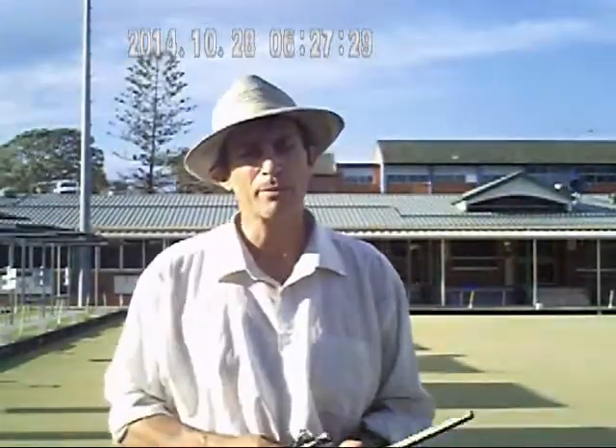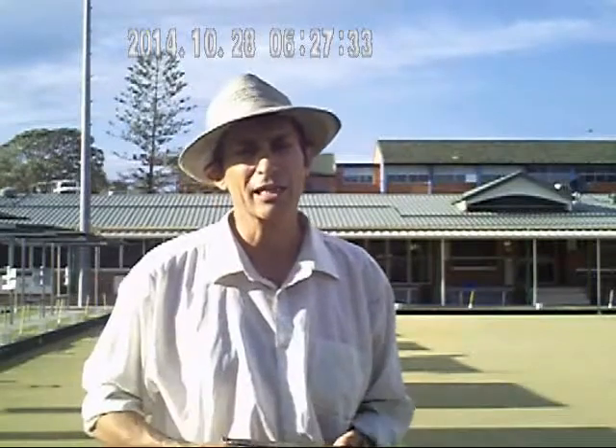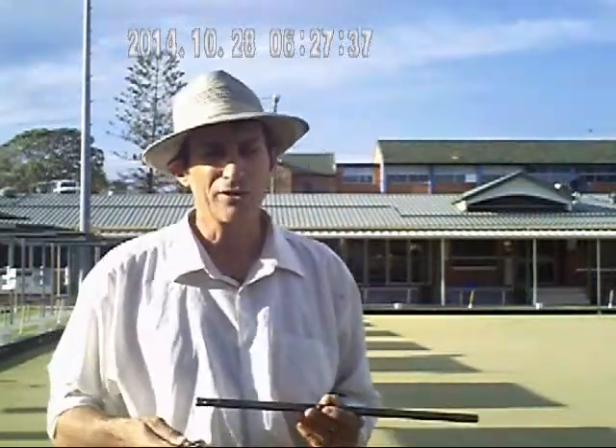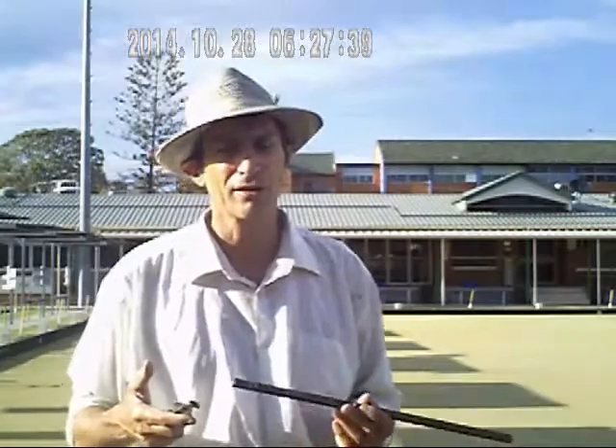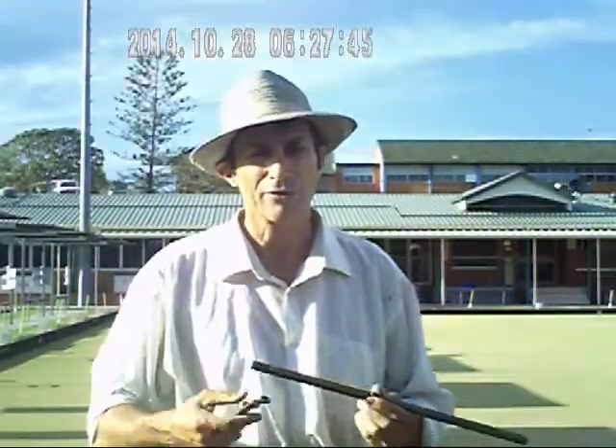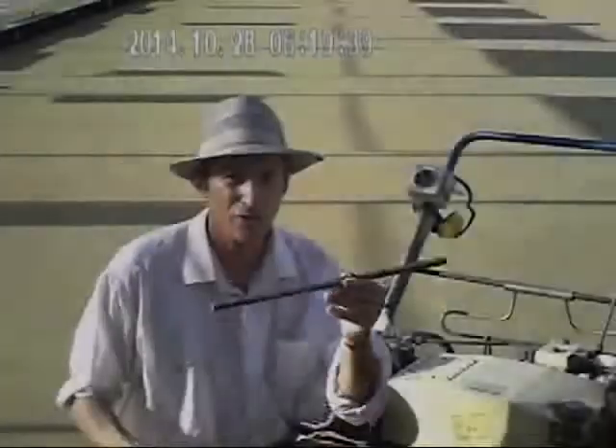Hi viewers, I'm Rino Pellis for Queensland Bowling Magazine and I'm going to show you volunteer greenkeepers how to adjust their front roller. This is not for the professional greenkeepers — this is just for the volunteer greenkeepers who take on the job of green directors and stuff like that. You look after the greens in the country of Australia.